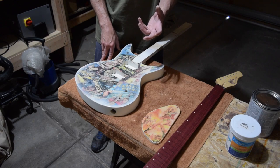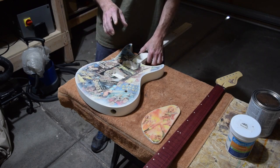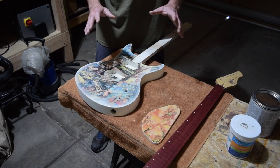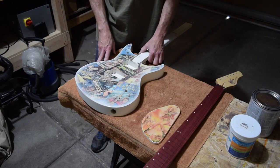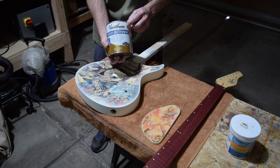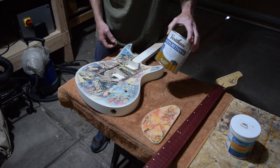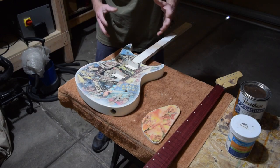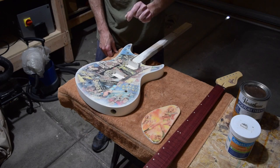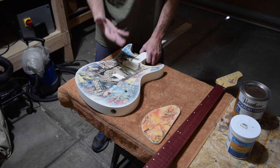One question that came up was whether I'd use Crystal Lac Bright Tone instrument finish for the clear coat, and for this guitar I'm not. The reason is this guitar is probably never going to be played — it's going to be put in a glass display case for the client. So instead I'm using Varathane's water-based polyurethane, which I can get at Home Depot and similar stores at a very affordable price, and I can spray it on heavily without concern.